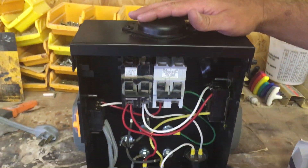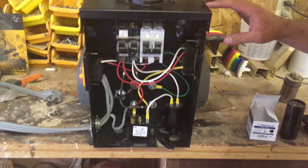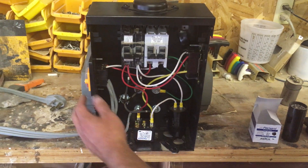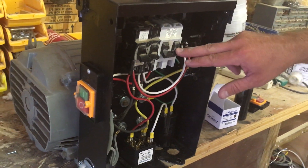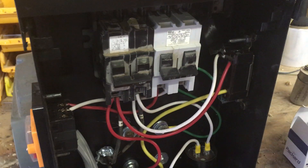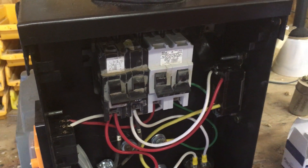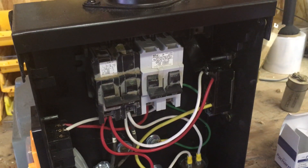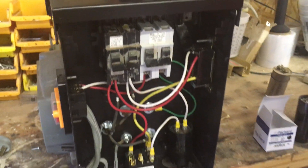Some of the parts you're going to need: you need some type of box — this one was just an old electrical box I had. I've added my plug, my start and stop switch, and I left these breakers in here as an easy place to put my wires. You don't really need them; you could just wire-tie everything together if you wanted. But the big parts you're going to need is some kind of switch.